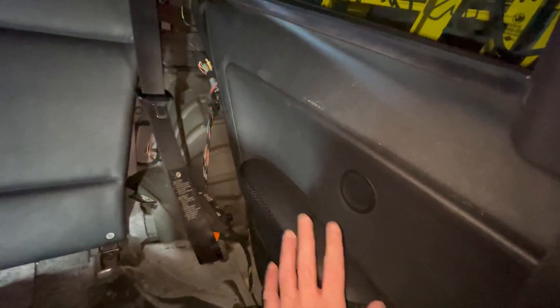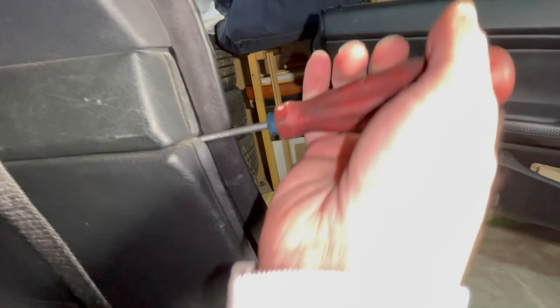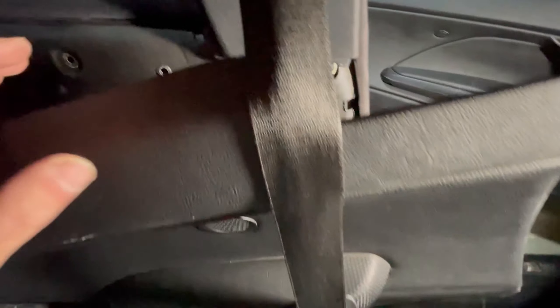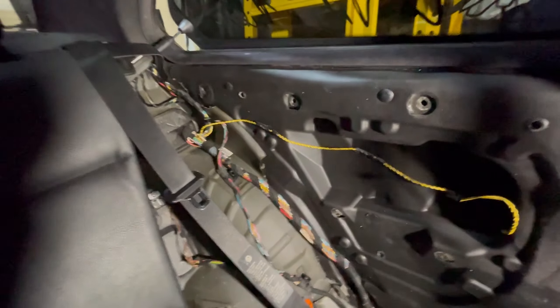Now remove the passenger door cards. There are two T20 screws — one right there and one right there — undo those first. Once you have those two screws out, get a flathead and go behind the weather strip and start pulling at it, and you'll hear the clips pop out. Slowly pull this out, and once it's loose you'll see a speaker cable that you just have to disconnect. Once this side is done, go ahead and do the other side.